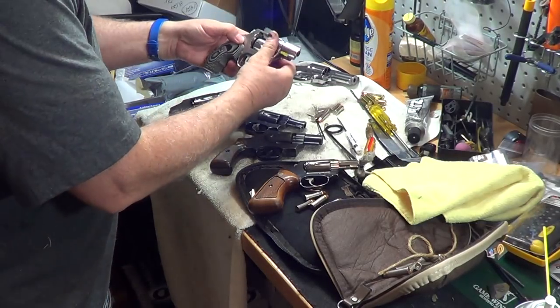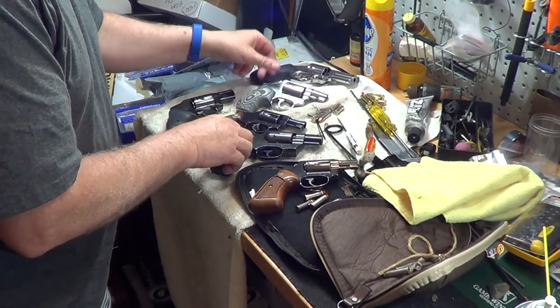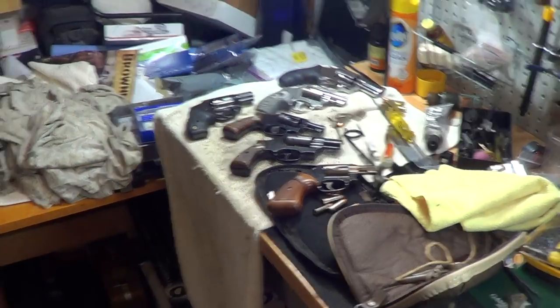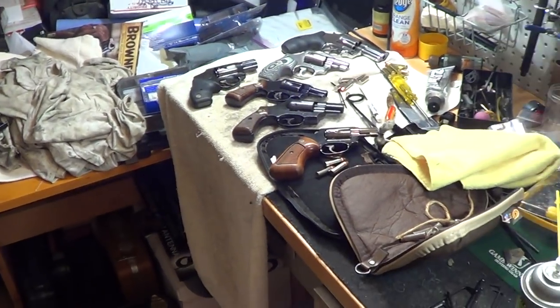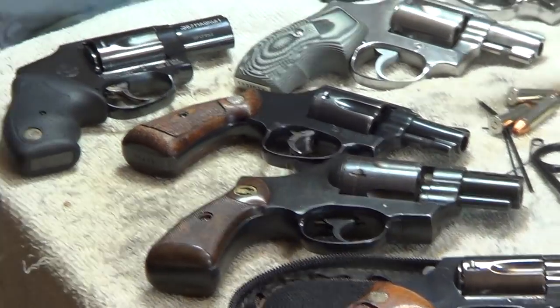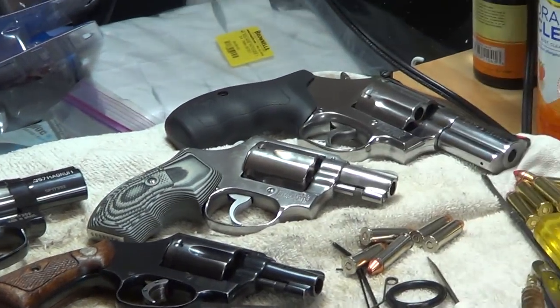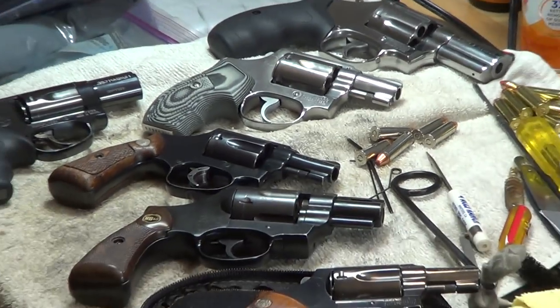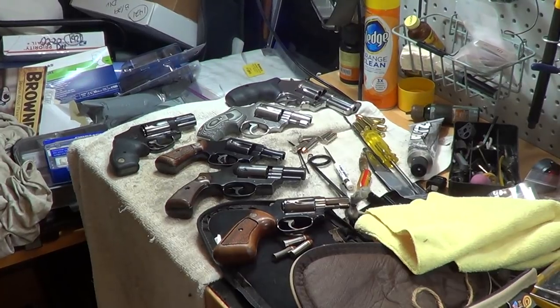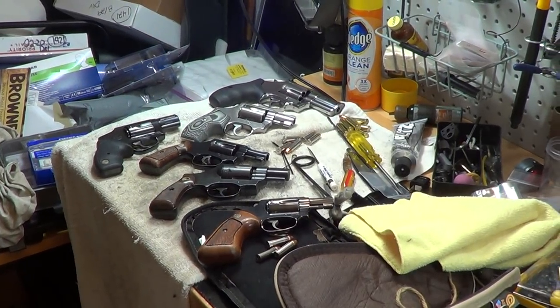I just wanted to show the difference between the different bobs and the different things. Hopefully you got something out of it — I know it was quick. Everybody's going to be complaining about the light and it wasn't close enough and the focus was out. But I like no hammers, and that's my preference. So we'll end that there.